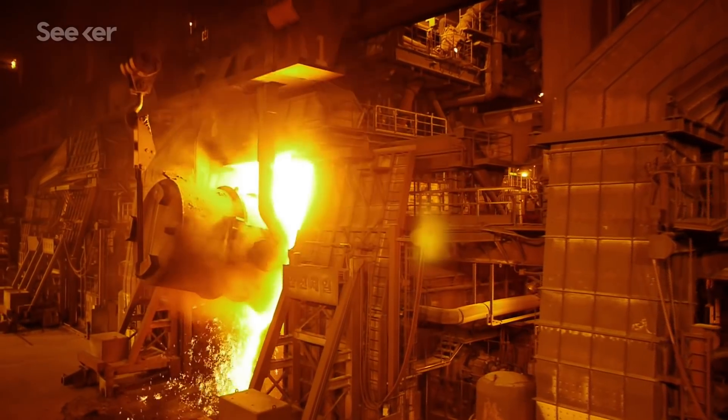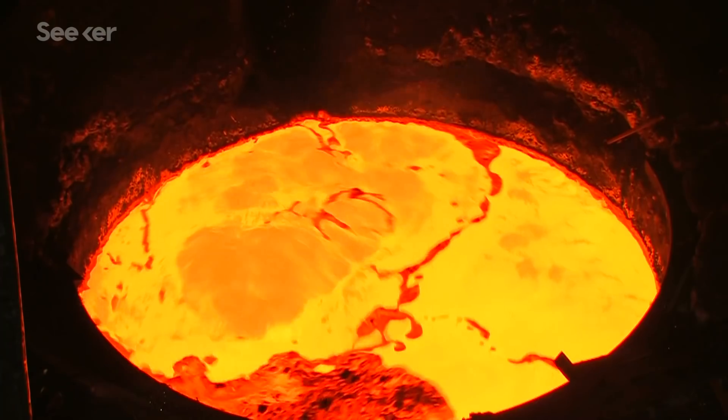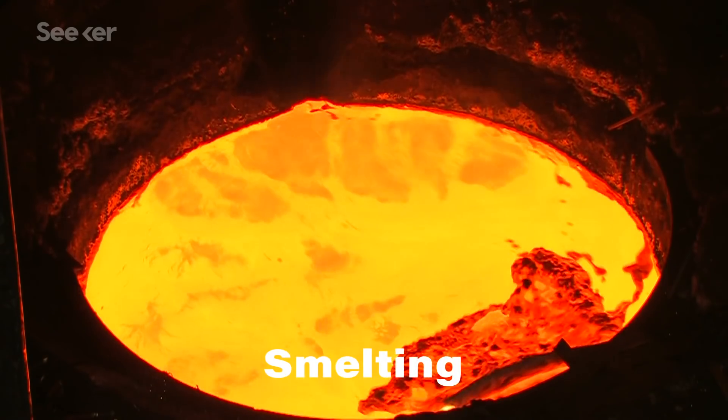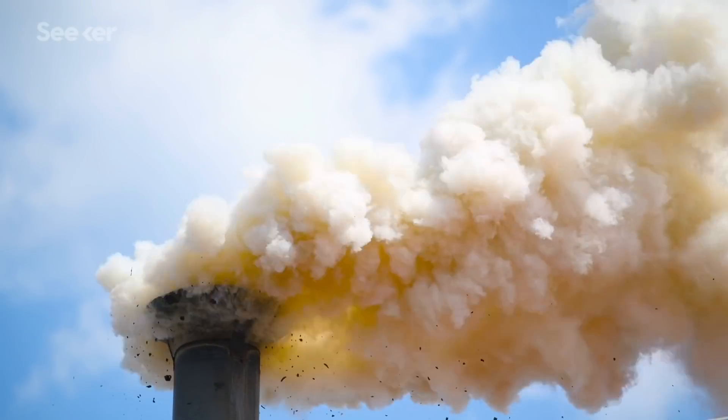The process we humans have traditionally used to extract the metal from its raw form in the ground is called smelting. It involves a lot of energy-intensive heating and melting, plus purifying chemicals and lots of waste products. So as our world's boundless appetite for things like cobalt, zinc, and other heavy metals continues to grow, we're seeing a serious environmental impact in the form of water, soil, and air pollution — not only from smelting's byproducts, but also from the metal itself, which can be really poisonous when inhaled or ingested.